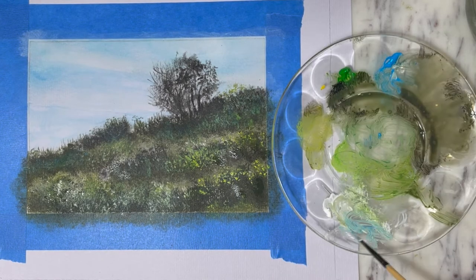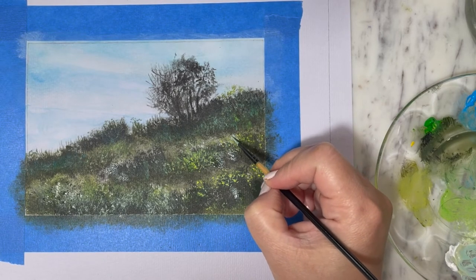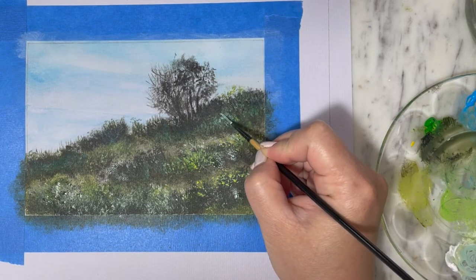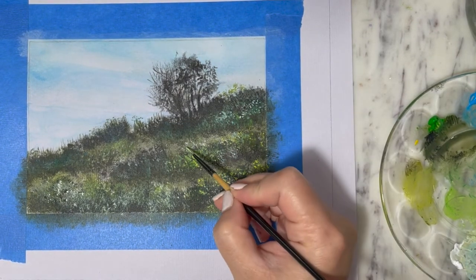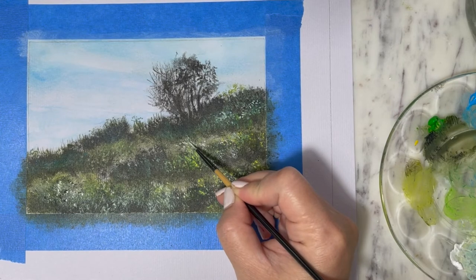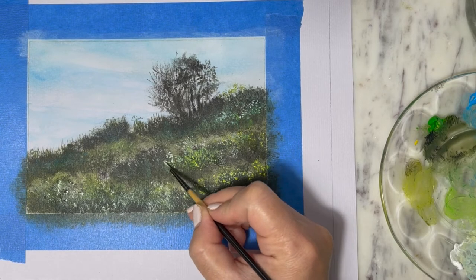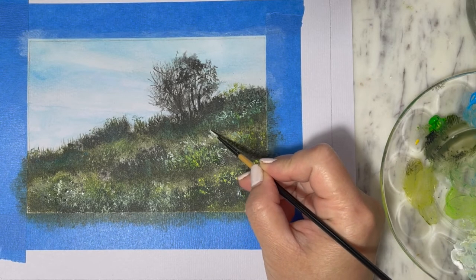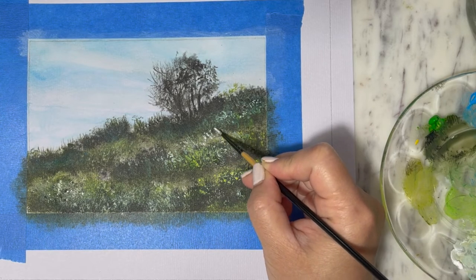I'm going to use a liner brush, mixing a little bit of white, blue, and yellow, and go into the painting placing the illusion of larger blooms in between the bushes of grasses — adding yellow, green, yellow, green, yellow, green, and orange.